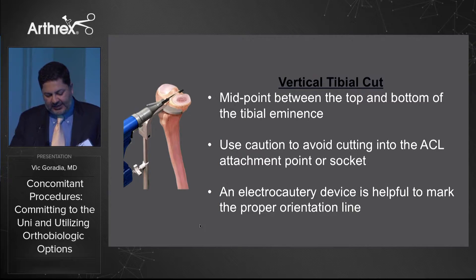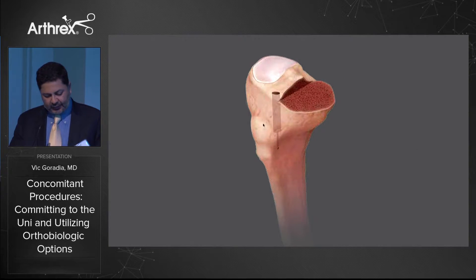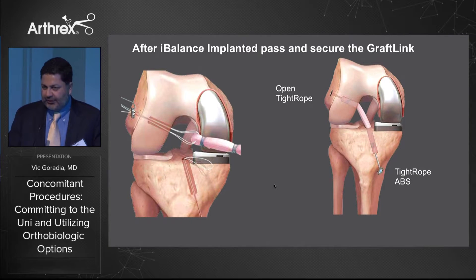The biggest caveat is that you want to pay attention to your vertical tibial cut for the medial unis. You want to go to the midpoint between the top and bottom of the medial tibial eminence, using caution to avoid cutting into the ACL attachment point or your tibial socket — sometimes electrocautery is helpful for marking this. The tibial socket is created slightly more vertical so it's not undermining the cut surface of the tibia.